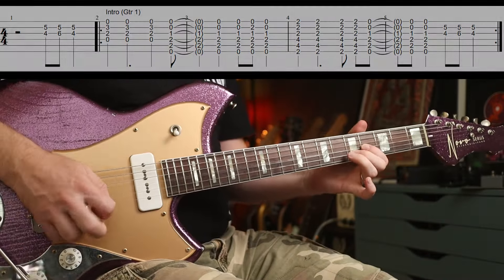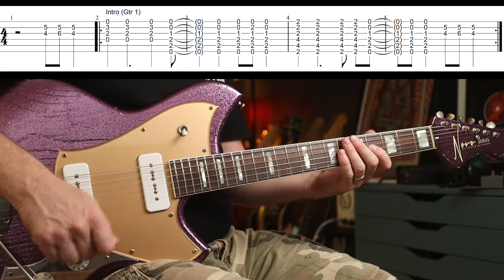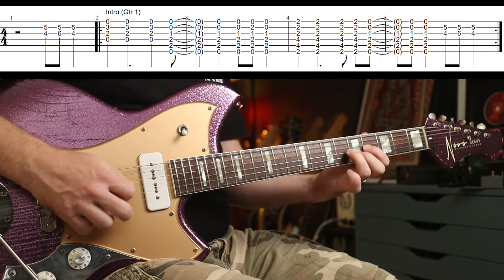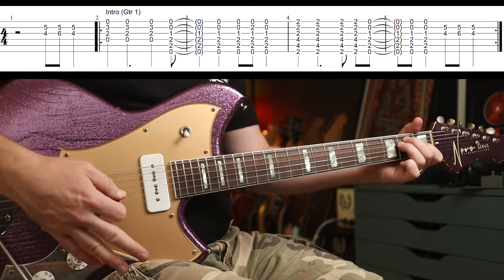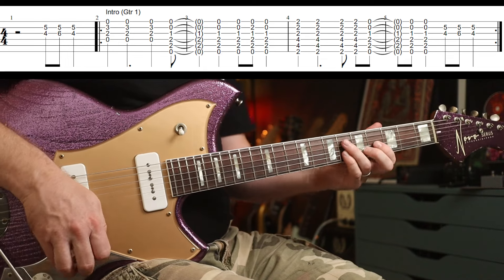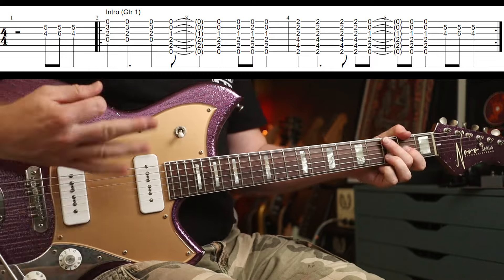It starts with this. So you've got 4-6-4 on the G string. But I think he's playing this as a double stop. Then you're going to play D5 to E to F-sharp minor to E again. And then you play that — tag that on at the end as well. So that's the main riff.